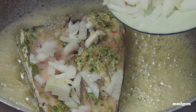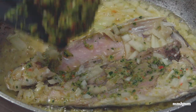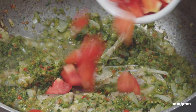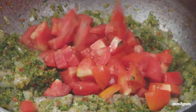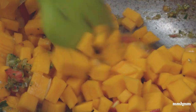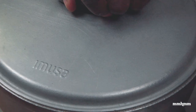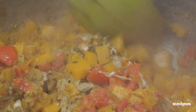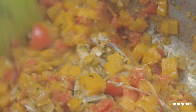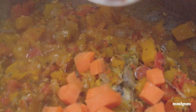Now we're adding the onions, some of the green seasoning with its herbs, ginger, garlic, and scotch bonnet pepper, then add the tomatoes and the pumpkin and give that a toss. Cover this and allow it to simmer for about 10 to 15 minutes. After about 15 minutes our base is nicely broken down, the pumpkin is soft, and the tomatoes are cooked. Everything is going along nicely, so now add the carrots.